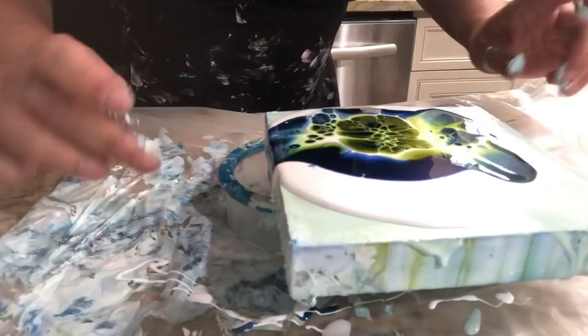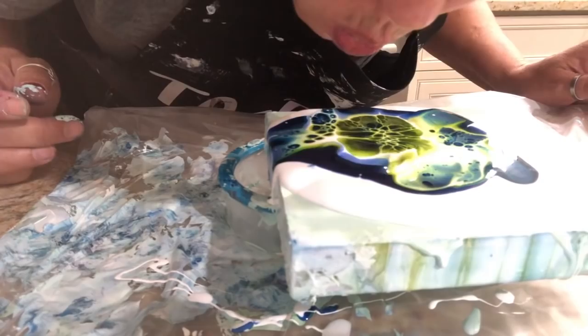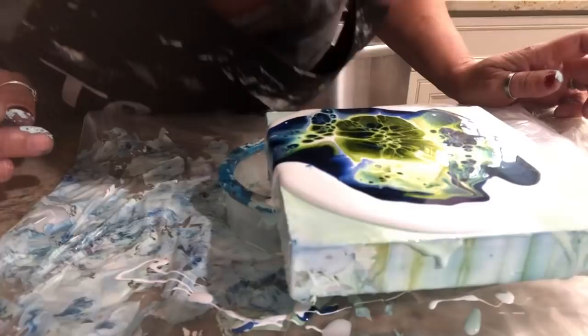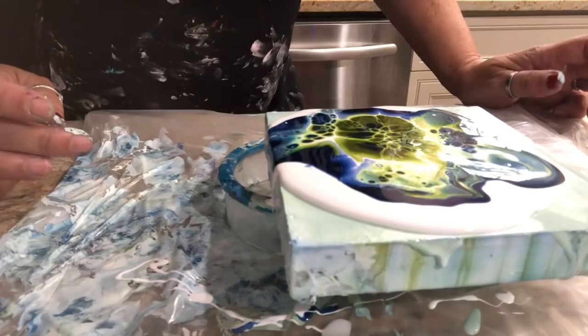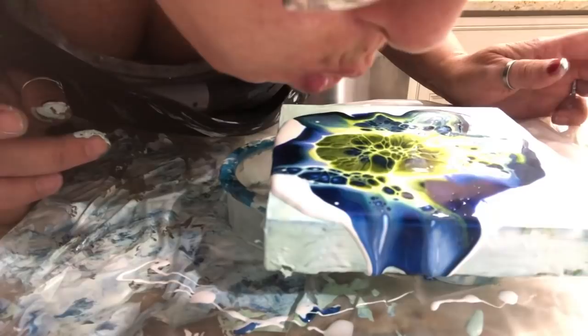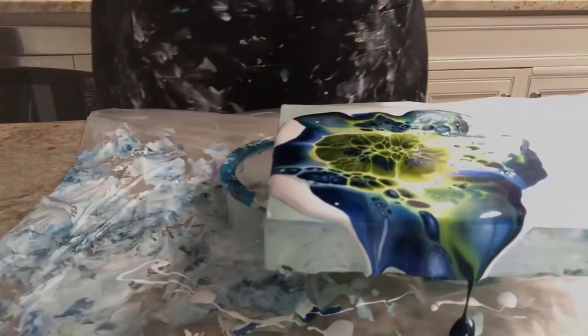I'm not really paying attention to my composition here — this is more about showing you the technique of blowing with your mouth. Let that all collect, maybe right here, skim that over a little bit. There's a little tiny bit of white right there I'm going to go for. Let that sit. While that's collecting, let me raise the camera so you can see this straight down.